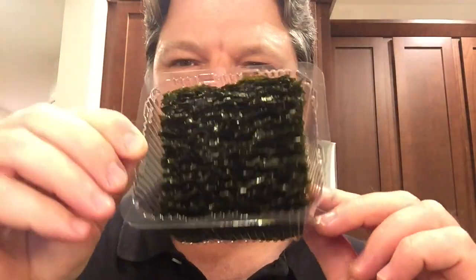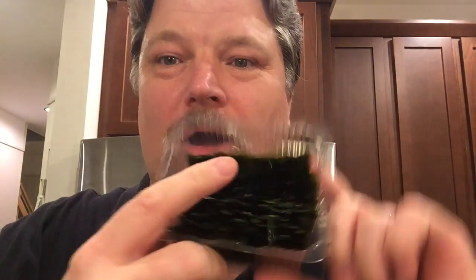I like to take the top off with a pair of scissors. There we go. And then you slide it out. If you see right there, little individual sheets of toasted seaweed.